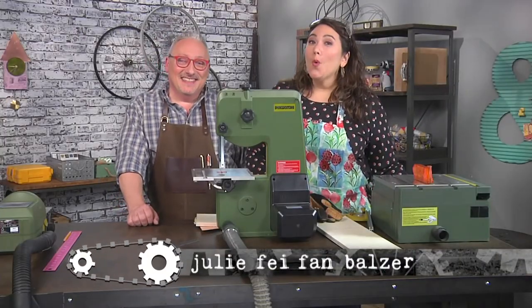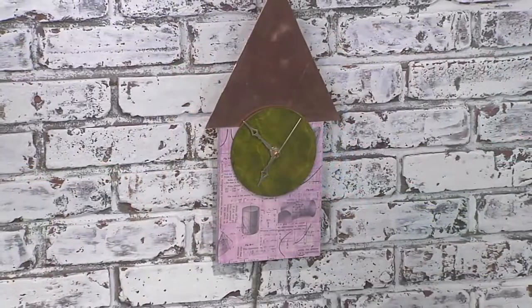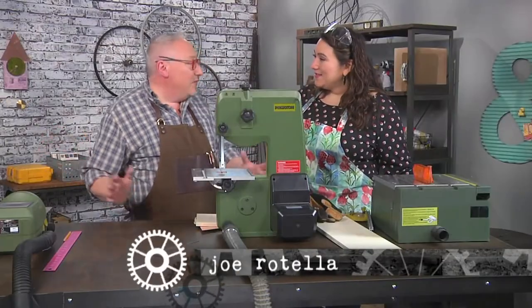I'm here with Joe Rotella, who always makes power tools look super duper easy, and today is no exception. He's gonna show us how to make a clock with a pendulum. We're gonna do it all in about a seven-foot space.